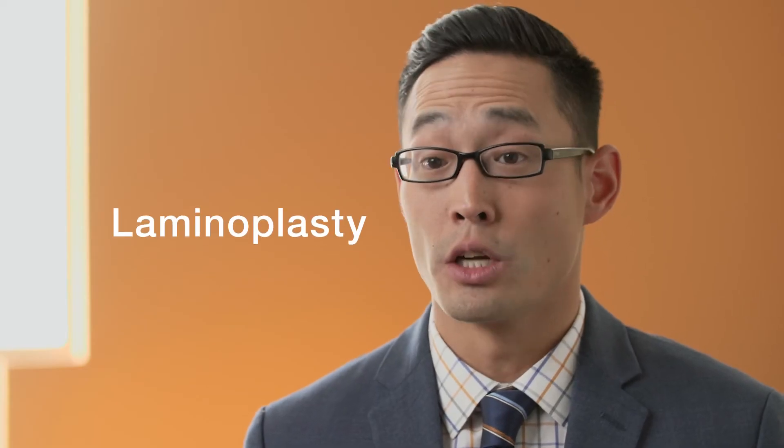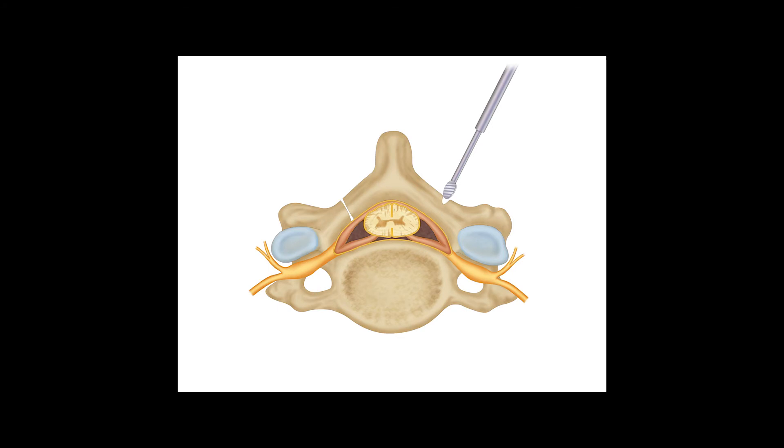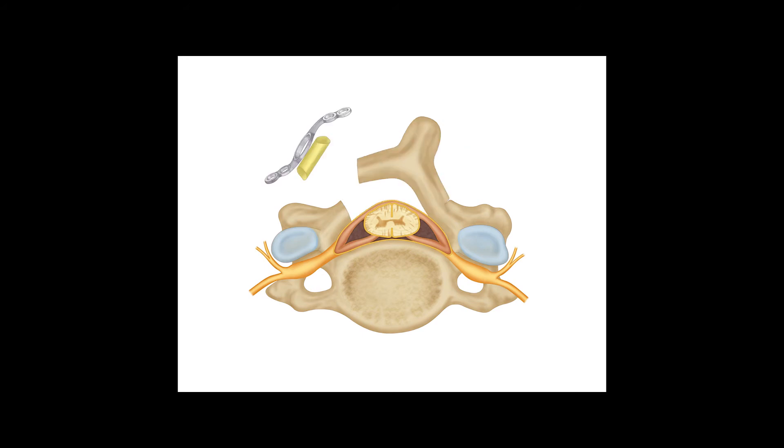Laminoplasty is also a surgical treatment we perform to decompress the spinal cord from a posterior approach. The procedure involves cutting completely through the lamina on one side of the spine and partially through the lamina on the other side. The partially cut side behaves like a hinge while the completely cut side is open, similar to opening a door at its hinges.